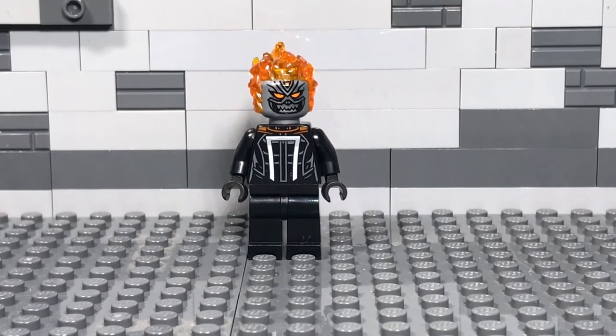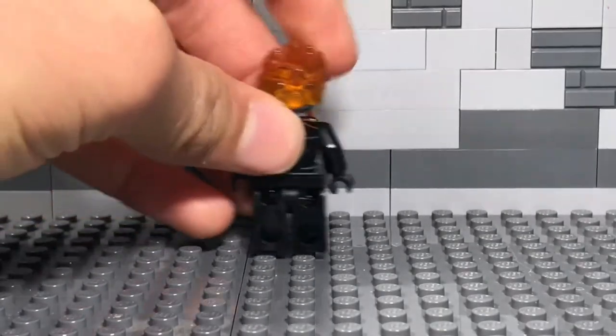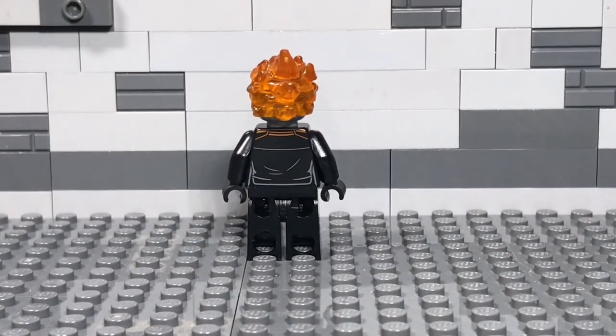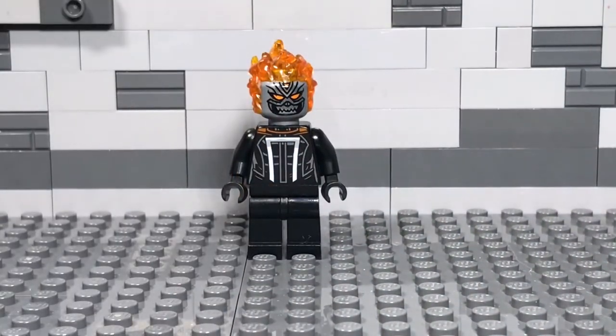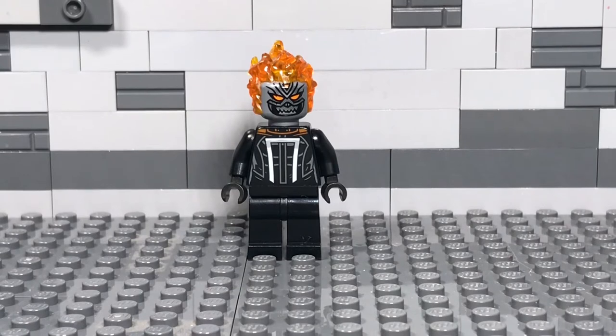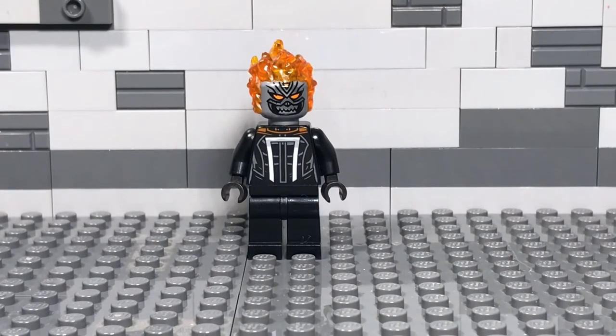There's torso printing, no leg printing — not really needed — and on the back there's standard back printing as well. I do wish that, like the first Ghost Rider, they had included chains. Translucent orange chains would be amazing here. I guess he's getting a full vehicle as opposed to just a motorcycle, but I think chains would really make the set even better. That's just an accessory, and there's no real problem with them not having it. Solid figure — new, exclusive, and cool to see.